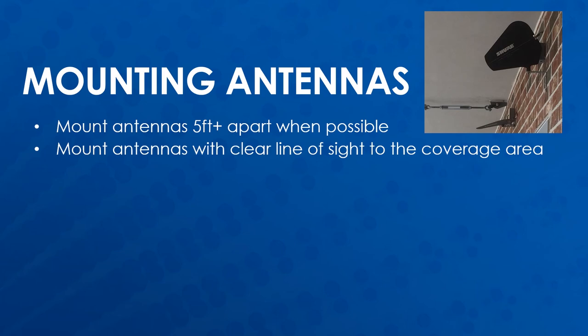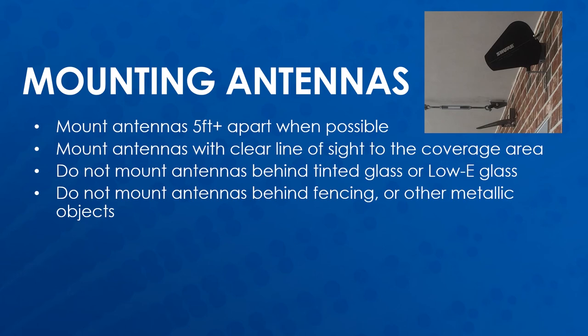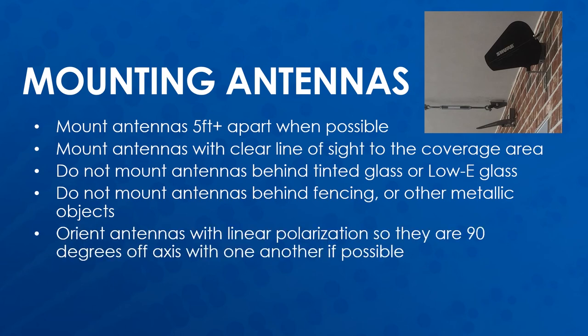Mount antennas with a clear line of sight of the coverage area. Do not mount antennas behind tinted glass or low-e glass as this blocks most of the radio signal from coming through. Chainlink and metallic fences can also block the radio signal since the wavelength is bigger than the spacing of the fence mesh. Orient antennas with linear polarization so they are 90 degrees off from one another so transmitters are always within 45 degrees of an antenna polarization.